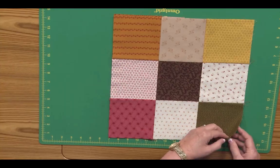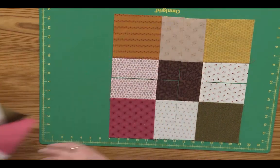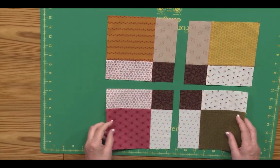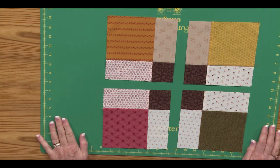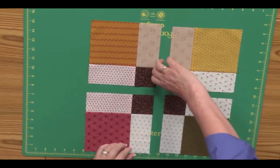the next thing you're going to do is cut it in half both directions so you have four sections that look like this. You may have heard the term 'disappearing nine patch' because that's what we're going to do now — make it disappear.